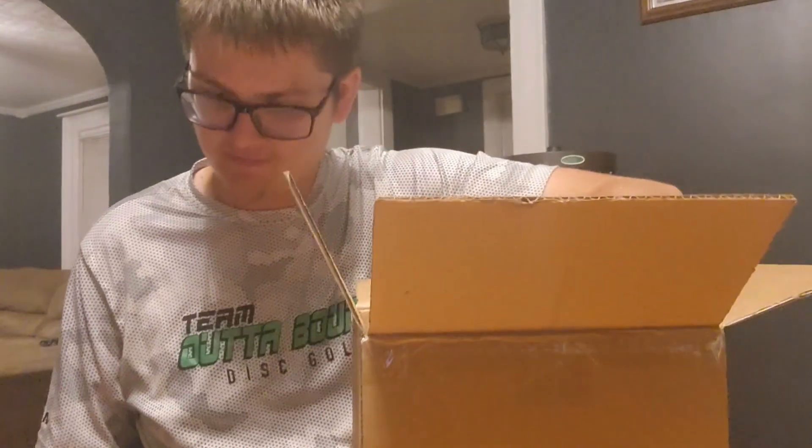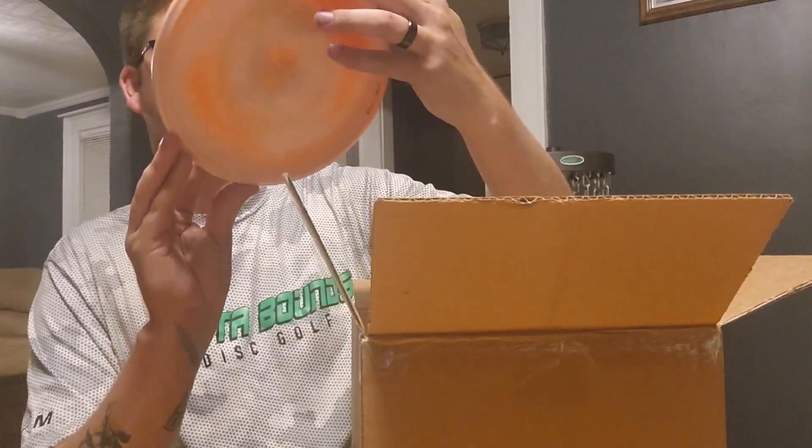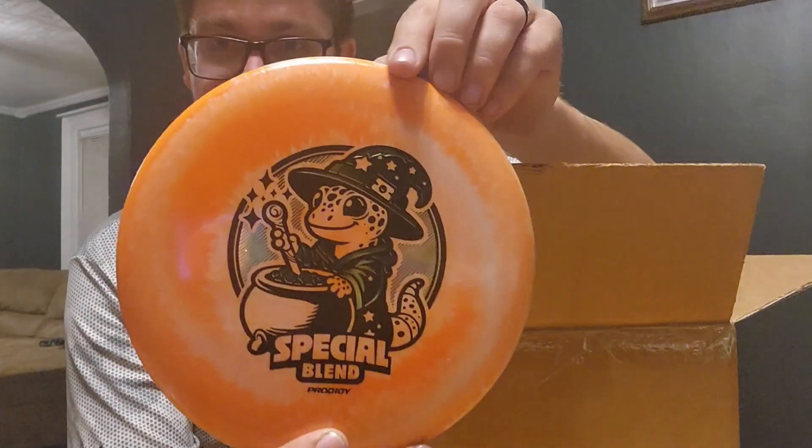Here we go — here's the Special Blend PA5. Oh, that is an orange too. That's sick, man.